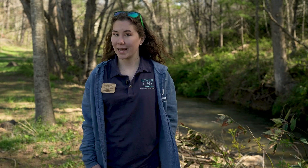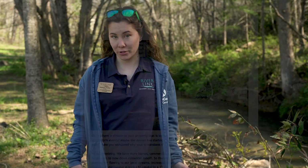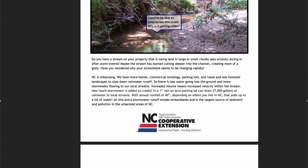Hi, I'm Madeline. I'm the AmeriCorps Watershed Coordinator here at Riverlink, and today I want to share with you some techniques that we use with our Adopt-A-Stream program to repair mild to moderately eroding stream banks. Many of these techniques can also be found in North Carolina State Extension's Small Scale Stream Repair Guidebook.